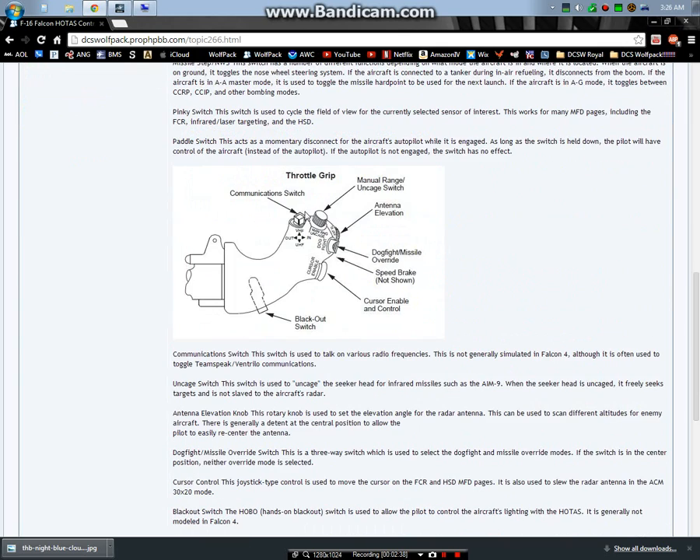On the throttle grip you have your communication switch, and your sidewinder and Maverick head uncaged switch - which is also the U key on the keyboard. Your antenna elevation moves the radar vertically. If you think of the radar as a flashlight scanning left to right, moving down a sector, then right to left - the antenna controls the vertical component of that, so you can control whether the radar is looking up, down, or in the middle.